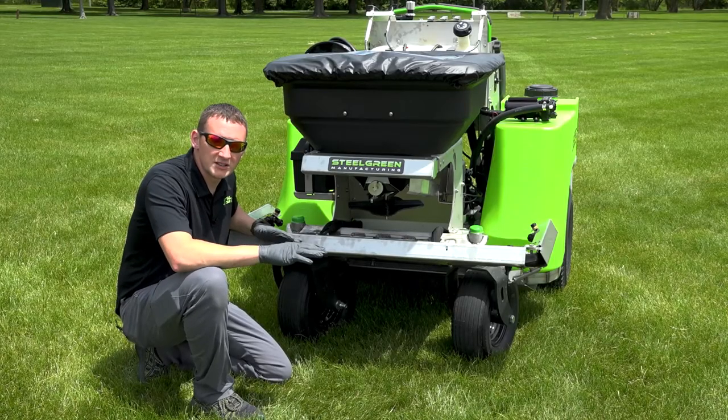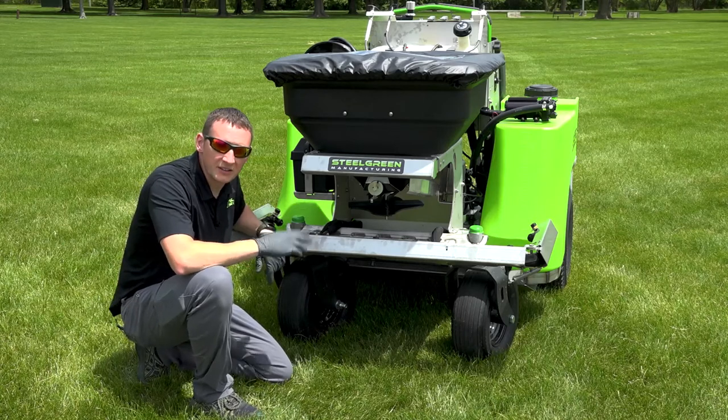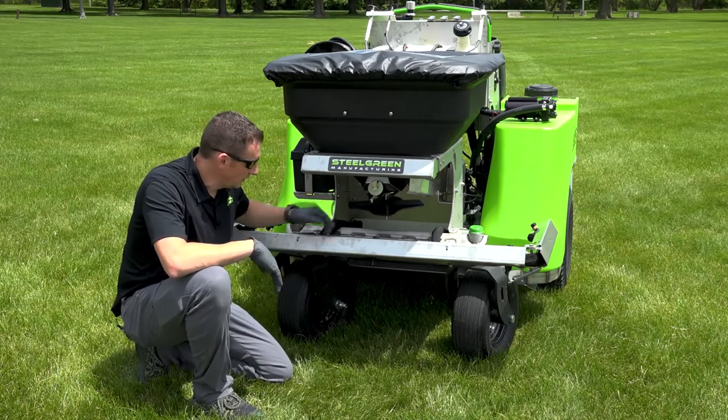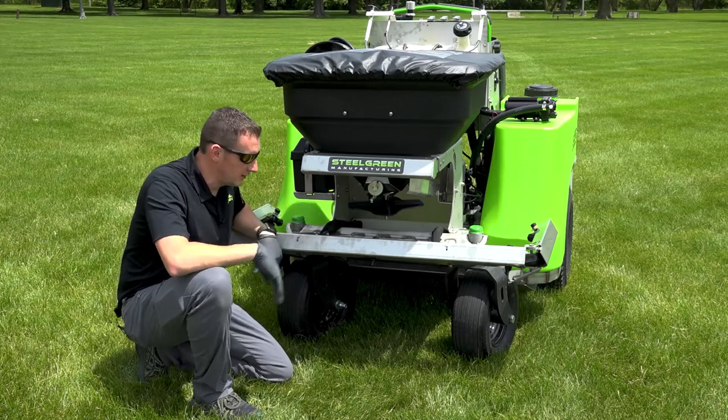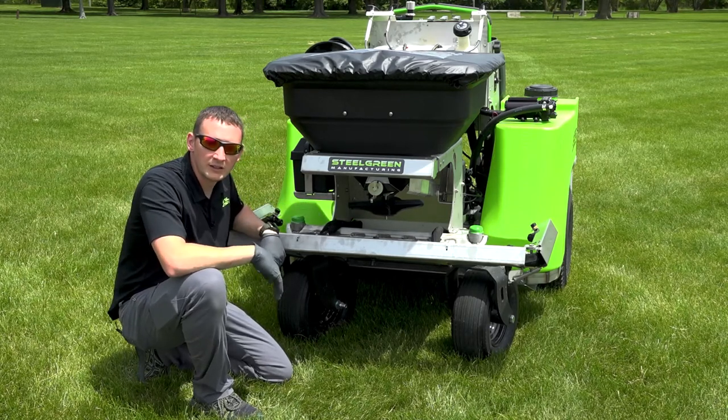Our machine is now calibrated. We've got our dial setting at five and a quarter, and I've reinstalled the impeller just like I showed you earlier. This machine is ready to apply this product at three and a half pounds per thousand square feet.